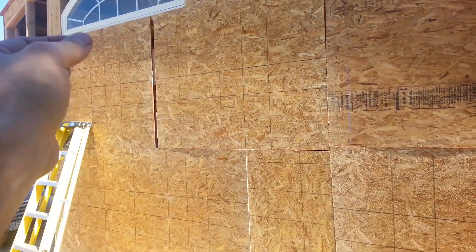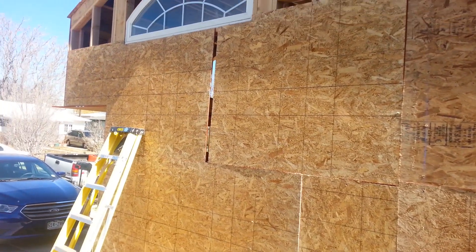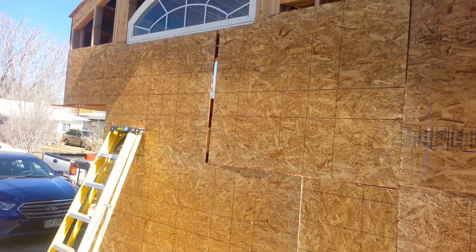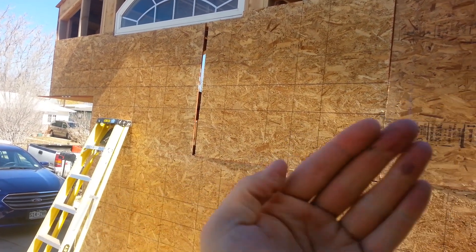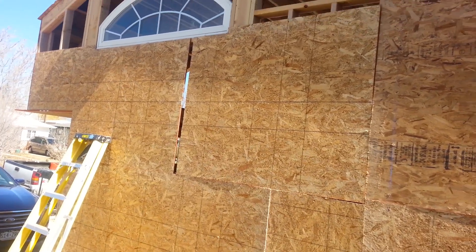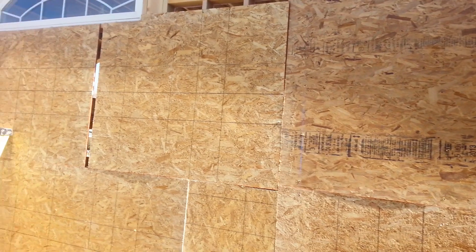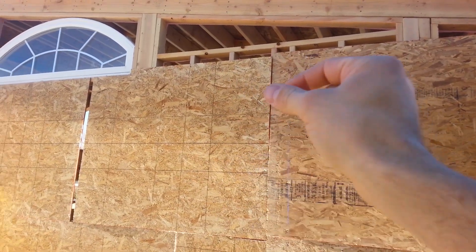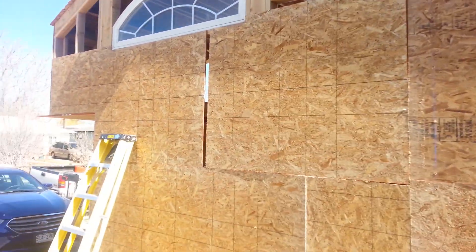I've got a gap right here - there's a board on one side and a board here - but I'm not super worried about it. If it were drywall I'd cut in and take a strip off and move the board over, but it's just OSB, which is what the siding is going to hang on. I've got all these studs in here and we're gonna have one screw every foot on each stud, so it's gonna be just fine. This stuff doesn't have to be pretty, it just has to be effective.